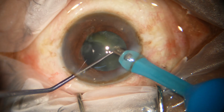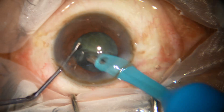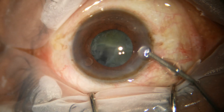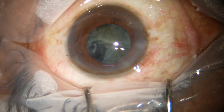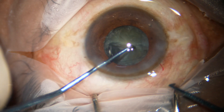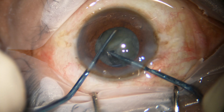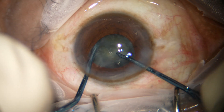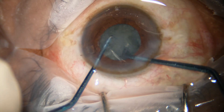Now, after emulsifying one piece, I find it difficult to manage the nucleus and I don't want to hold it, because if I try to hold it, I will make a pit — it will also be difficult with the pre-chopper. So I inject visco, rotate the nucleus, and divide this hemi-nucleus into two pieces.